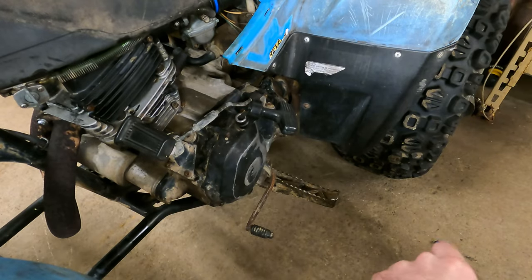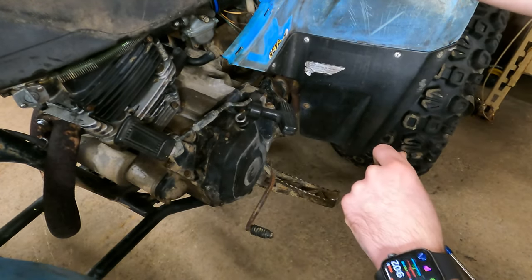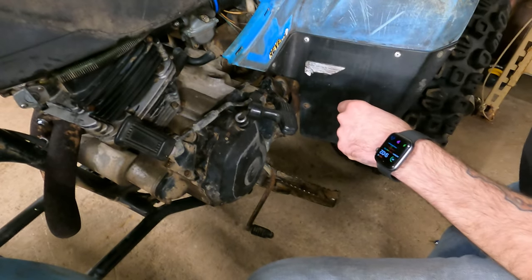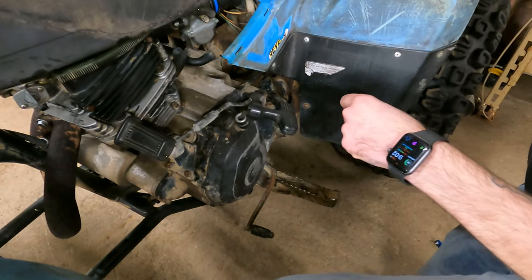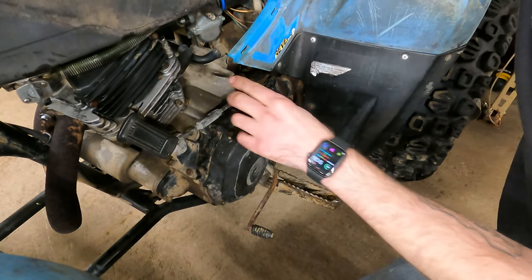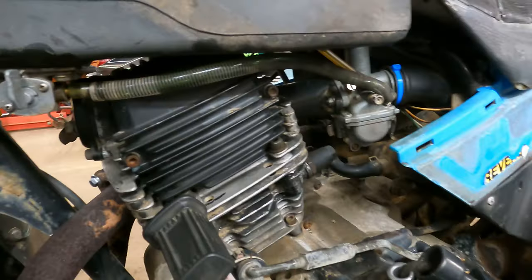That was 5.8, so right now we're one full turn out from where we started. Now it's dropping back down a lot faster. I think that sounded pretty good.